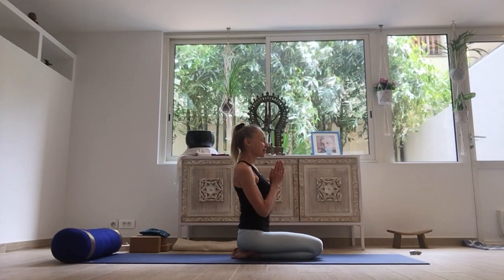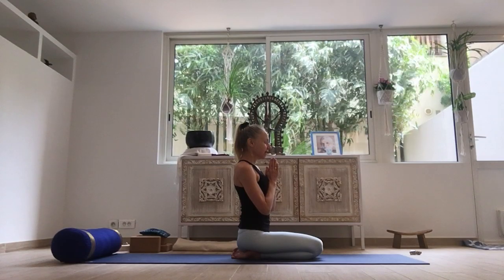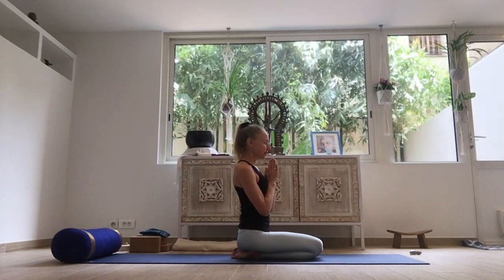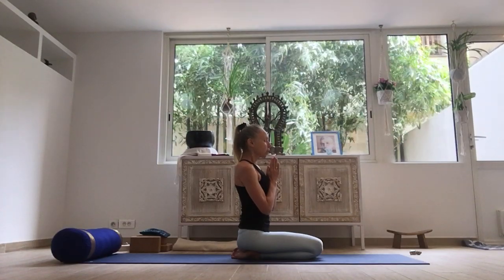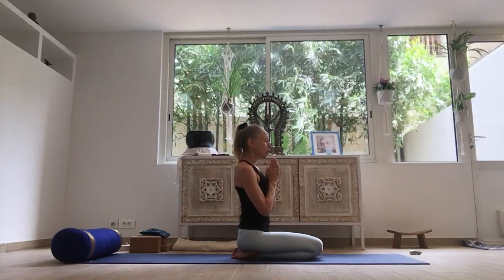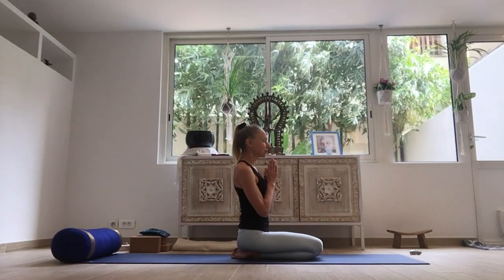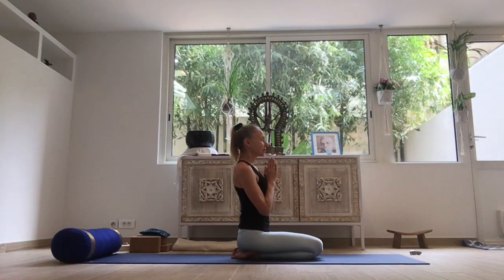Bring the hands in front of the chest. We'll chant one Om to begin. Om. And opening the eyes.